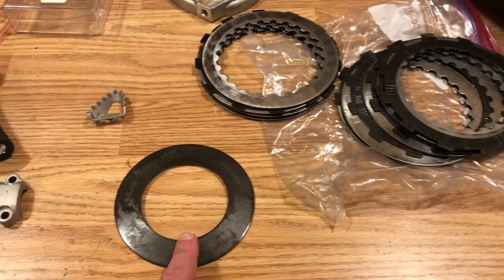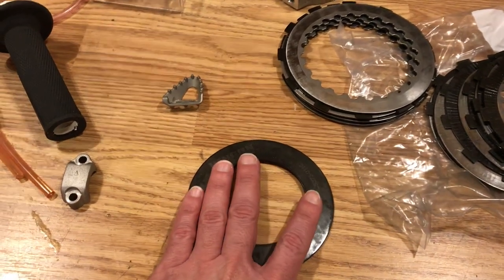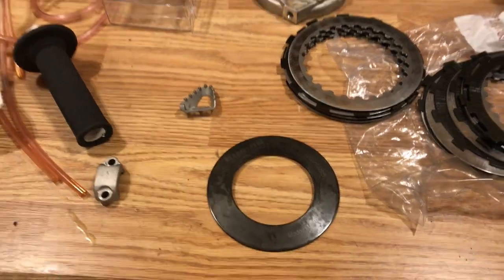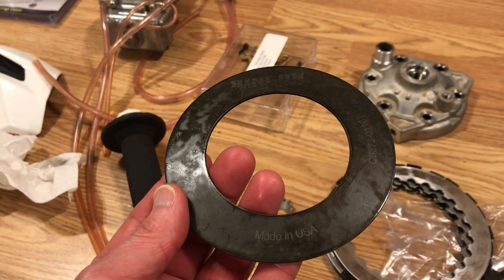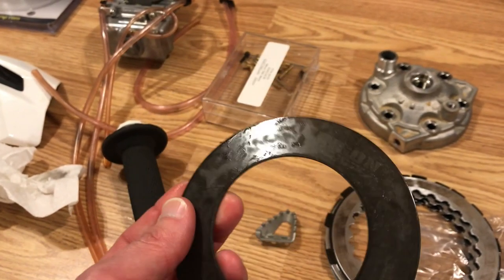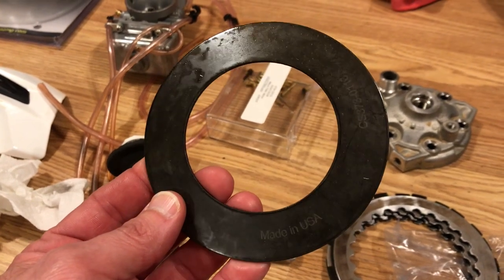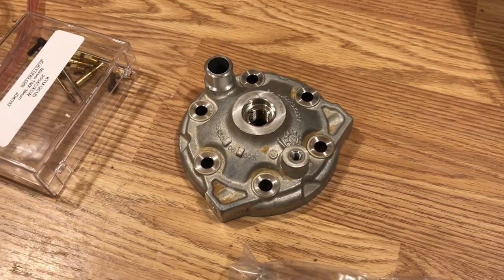KTM bikes use a Belleville spring instead of individual clutch springs. The way it works is that this spring gets compressed by a ring when you install the clutch, and the spring flattens out — that's what actually creates the spring effect. The Hinson kit came with its own spring, but I reused the KTM spring because the Hinson spring really increased the clutch lever pull quite dramatically, and I wanted to keep the lever pull the same as before.